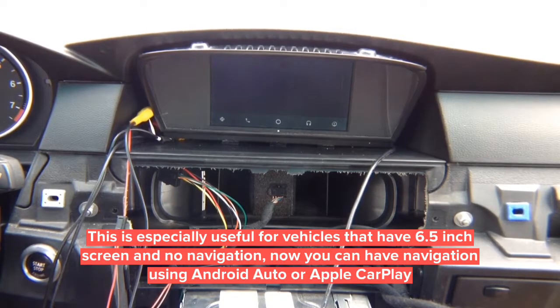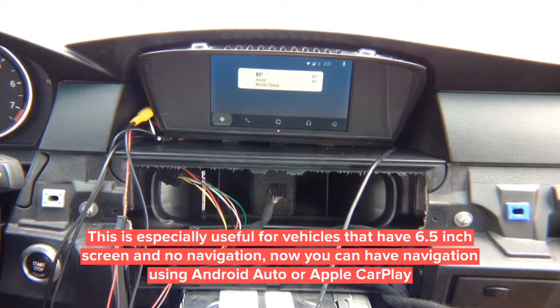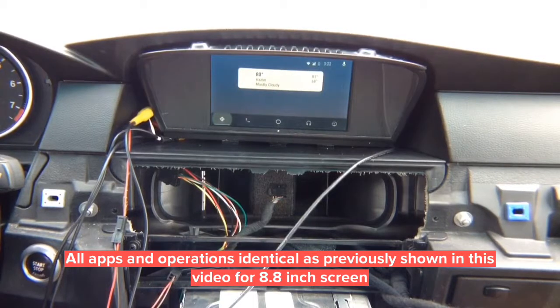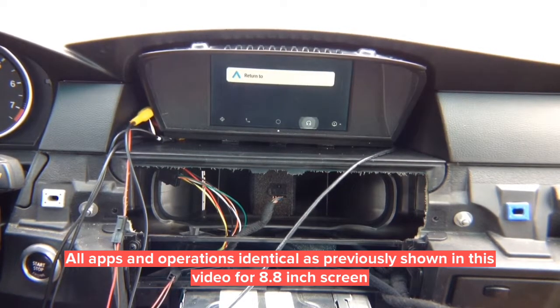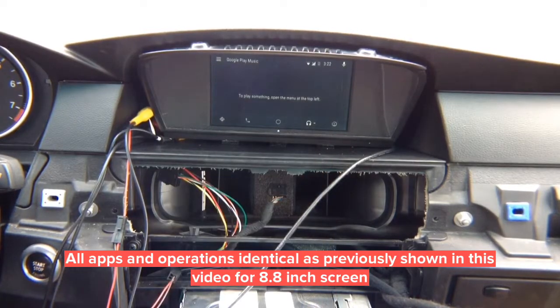The Android Auto menu appears at the bottom. Everything is perfectly centered with no issues. You've got the home screen, the phone — if you have the phone you can dial — and if you have music apps, they show up. You can use Spotify, Pandora, and all kinds of music apps.